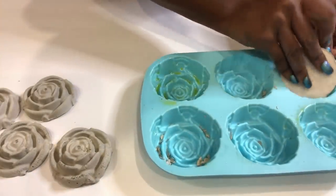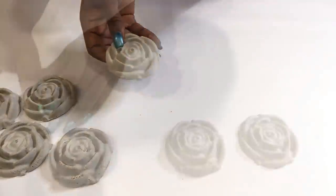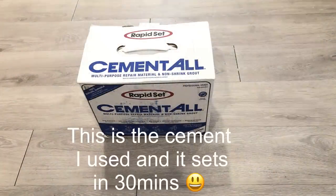I'm going to need a lot of these roses and I have just one of these molds because in Michael's craft store it was the last one they had. So I'm going to mix several batches to be able to meet up with the quantity that I would need for the design.